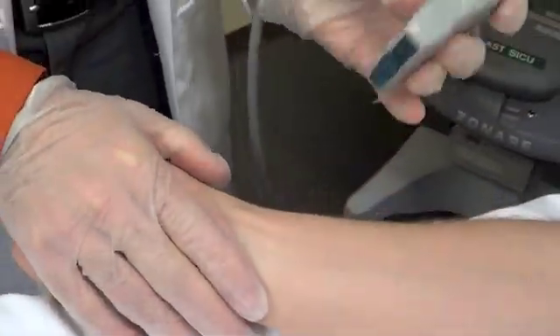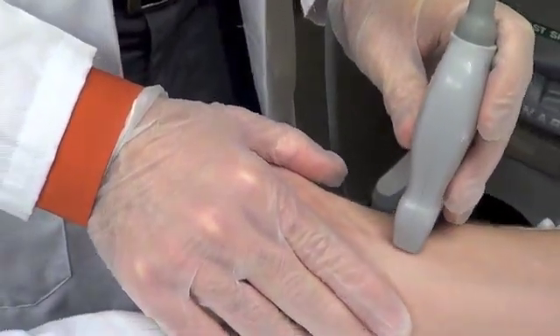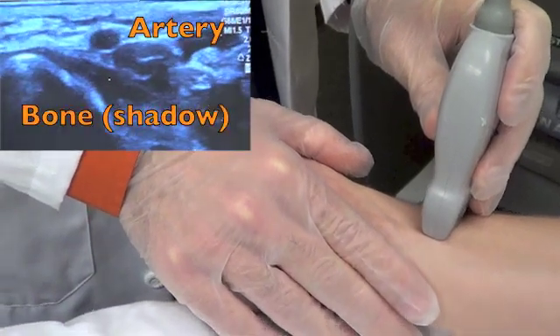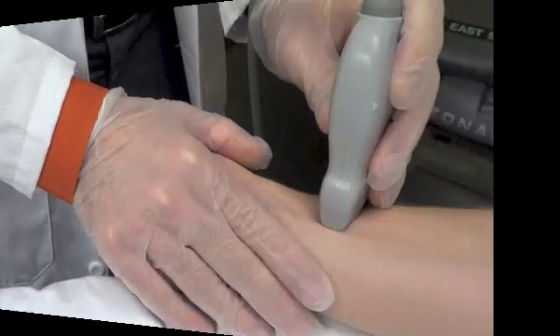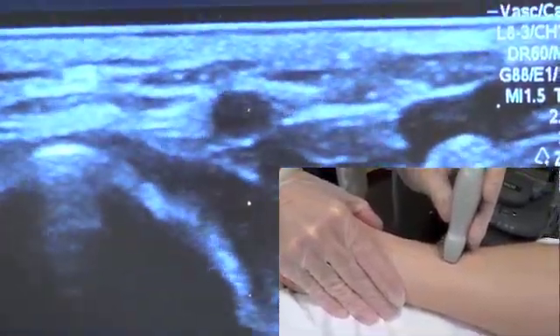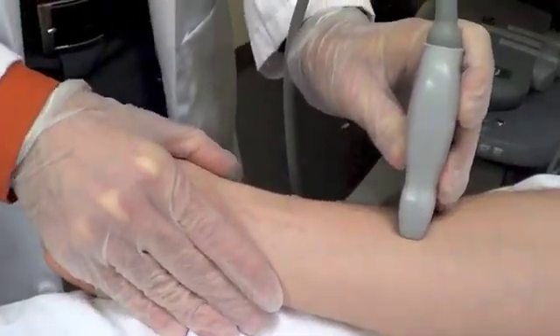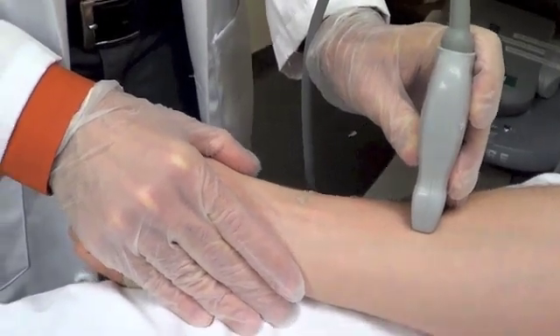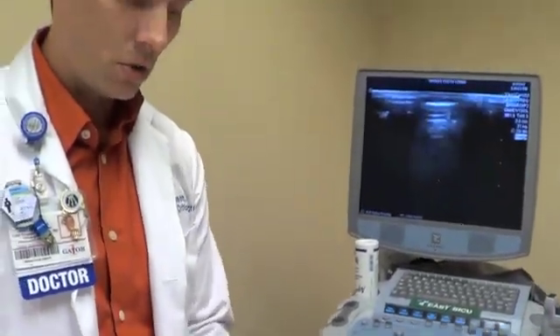I'm going to place the probe in a transverse fashion directly over what I feel to be the radial artery. In this case, I'm able to see it almost immediately on the ultrasound monitor. Now in order to ensure that I'm in the best spot, I'm going to slide proximal or slide up on the patient. It's important to note that I tend to go much more proximal on the patient.